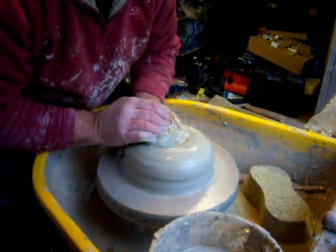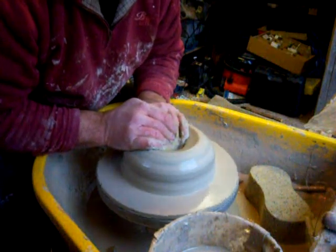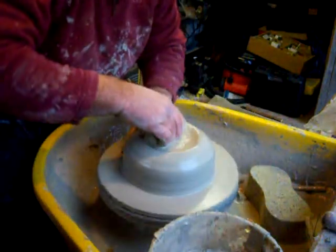Right, here we go. There are some air bubbles in this — I can feel it popping. Let's go.